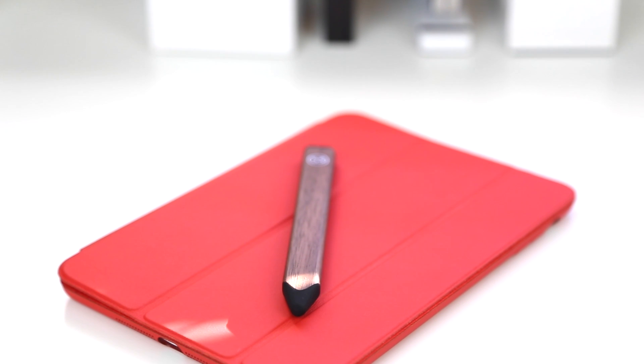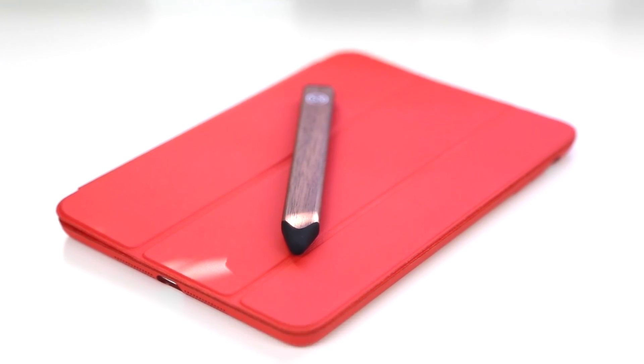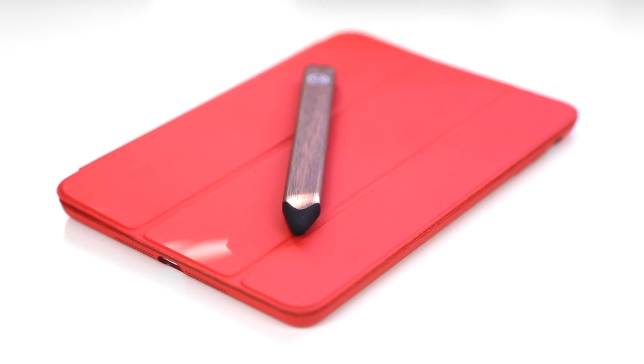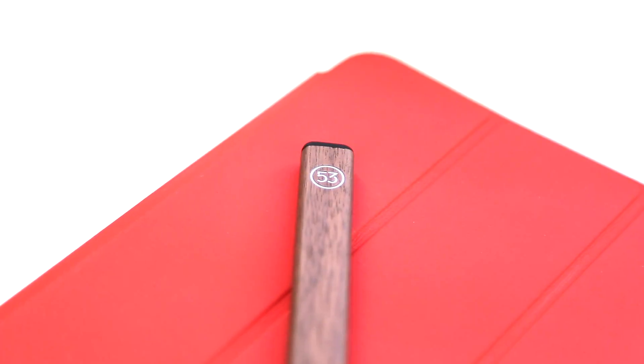So let's go ahead and give you my first impressions and overview of the pencil. The walnut version does cost $10 more than the graphite aluminum body version; however, it does have magnets built inside it that allow it to attach magnetically to the right side of the smart cover. Being a user of the smart case, I thought it was a no-brainer to pay that extra $10.